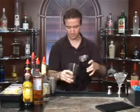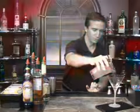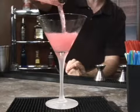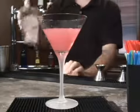Get it nice and cold. We'll dump the ice and water out of our martini glass. And this is going to have a nice color to it — nice pink. Look at that. Do be careful.